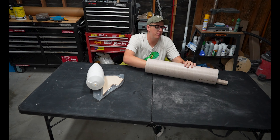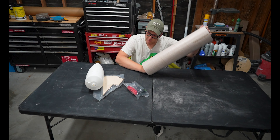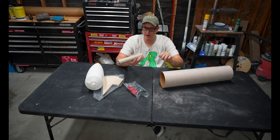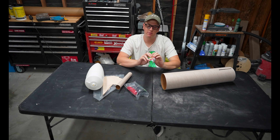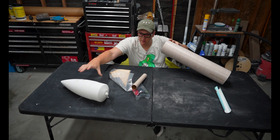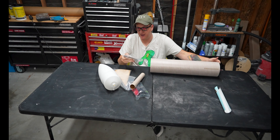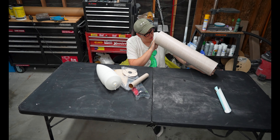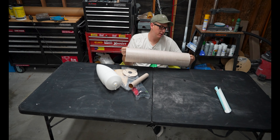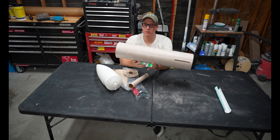This is just like a giant Estes kit — big plastic nose cone, big cardboard tube, giant plywood fins. It comes with a shock cord, a parachute, a 38 millimeter motor tube, and even decals that we're not going to be using. It also comes with centering rings — Lock Precision fin centering rings. Cool.